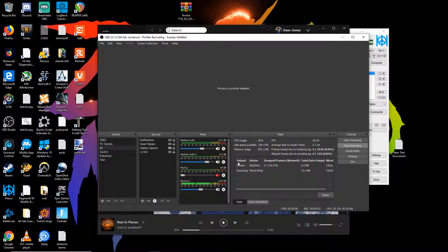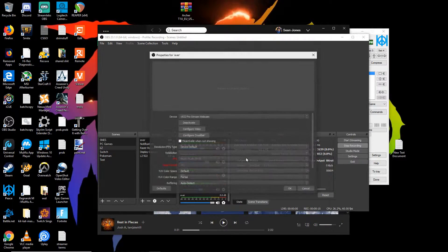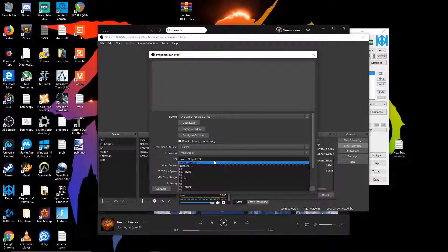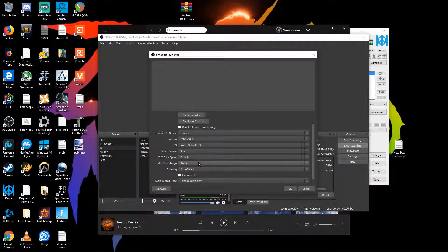To use the Gamer Portable 2 Plus, click the plus button in OBS, go to video capture device, and name it whatever you want. Click OK. It's going to ask you for the device — look through the list and select Live Gamer Portable 2 Plus. You can try keeping it on default, but I'd recommend clicking custom. You're more than likely going to be doing 1080p, so select that. For FPS, keep it at match output, or set it to 60 if you have issues. For video format, keep that at default — adjusting it doesn't seem to do much in terms of color.